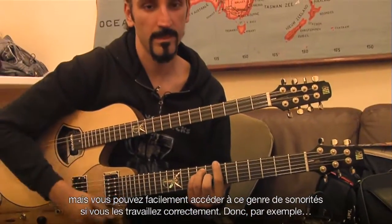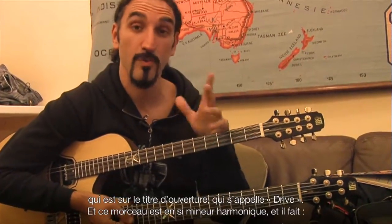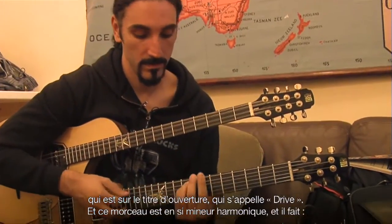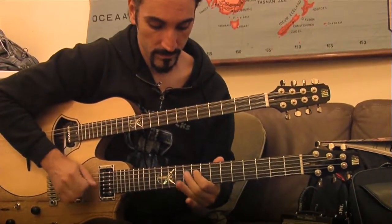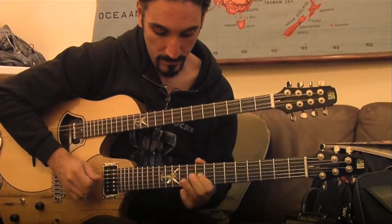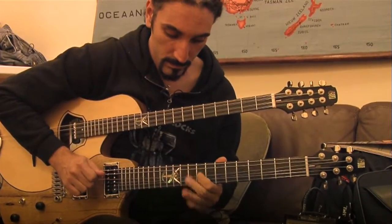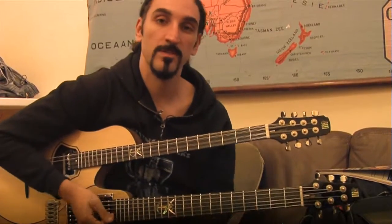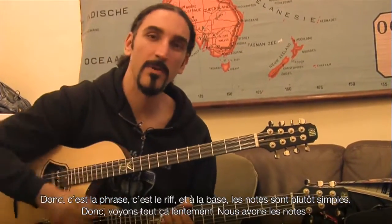So this is another phrase, another riff — a guitar riff from my album Melting Clocks on the opening track called Drive. This track is in B minor harmonic. And it goes like this. So this is the phrase, this is the riff. And basically the notes are quite simple, so let's follow them now slowly.